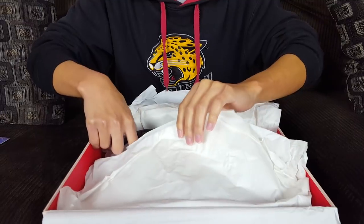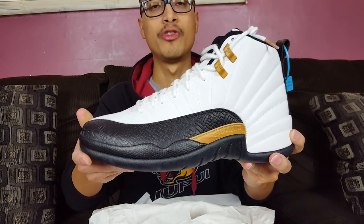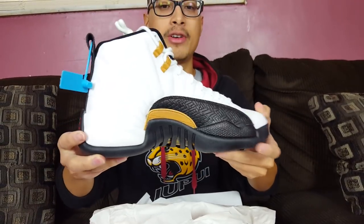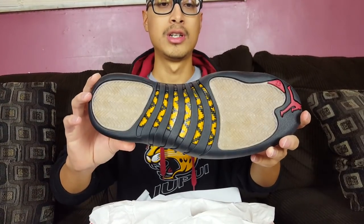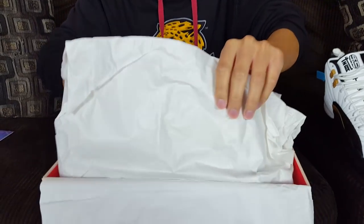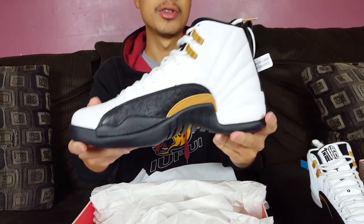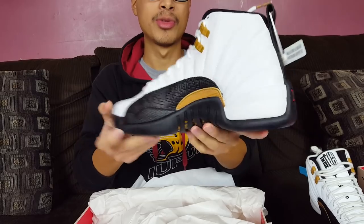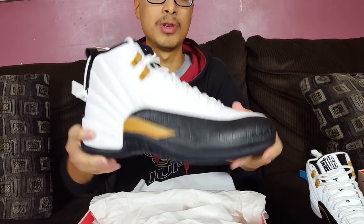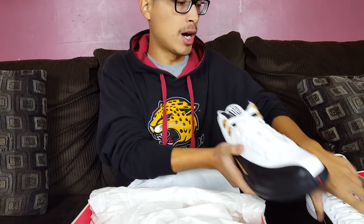Here they are guys — the Air Jordan 12 Retro Chinese New Year. They look very similar to the Taxi 12s — very, very similar. I like them a lot; I'm a fan of OG colorways so these were a no-brainer. The shipping cost on this website is very high, ranging from $30 to $50 depending on your location.